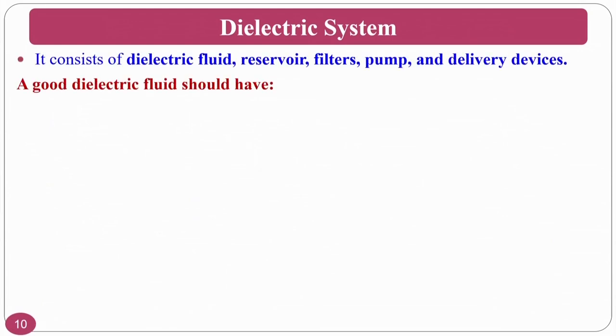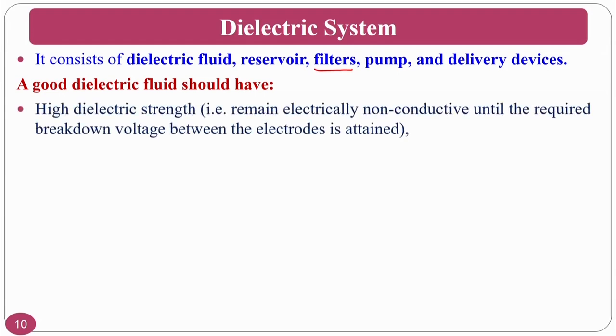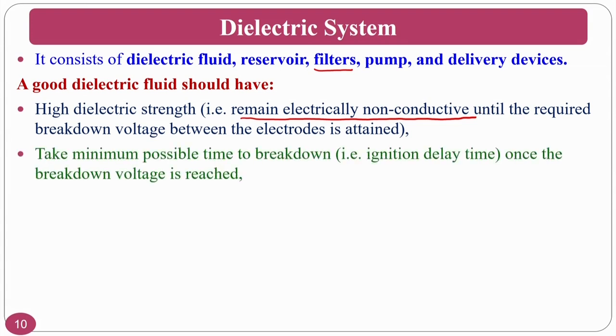The dielectric system consists of the dielectric fluid reservoir, filters, pumps, and delivery devices. Filters are required because debris is a big problem — without filters, debris will recirculate. A good dielectric fluid should have high dielectric strength, remaining electrically non-conductive until the required breakdown voltage is applied across the electrodes.